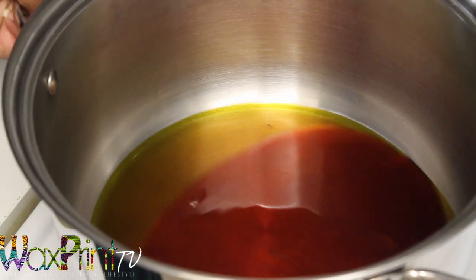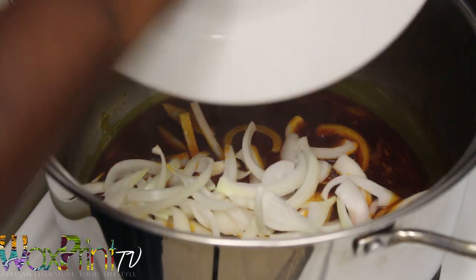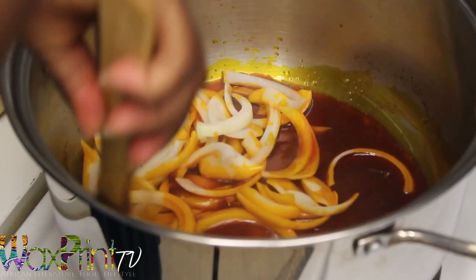In a large pot I've melted some red palm oil, about 1¼ cups, and then I have some sliced yellow onions which I've added to the pot, and I'm going to sauté it until it's really soft.